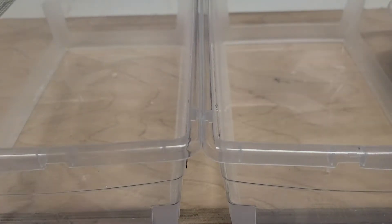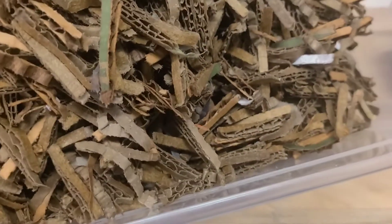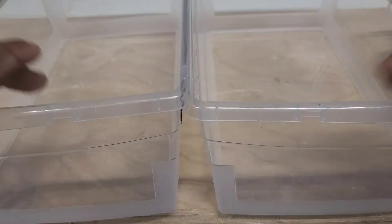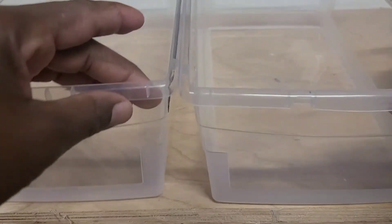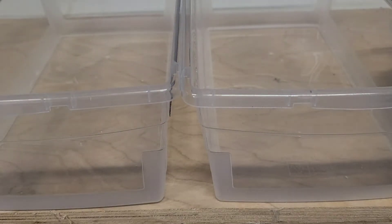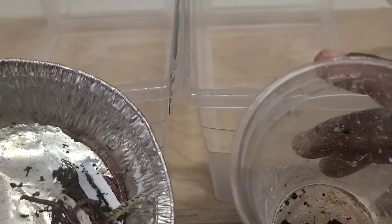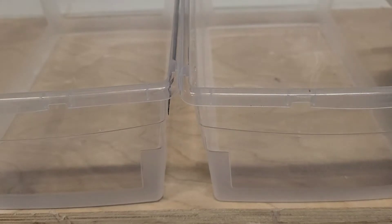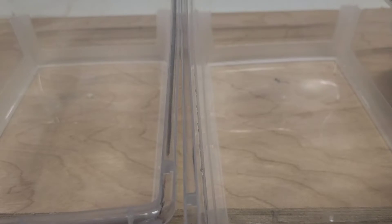I'm going to be creating two worm bins. In one of the worm bins I am going to be using regular shredded cardboard and food scraps, and in the other we are going to be using just cattle manure that has been composted. We are going to be using eleven European night crawlers for each bin, and we're going to see which bin — shredded cardboard and food scraps, or plain cattle manure — produces fatter worms. Hi, I'm White Davey, welcome to White Davey Garden and Worm Farm. So let's begin.